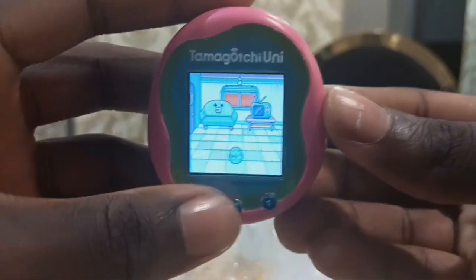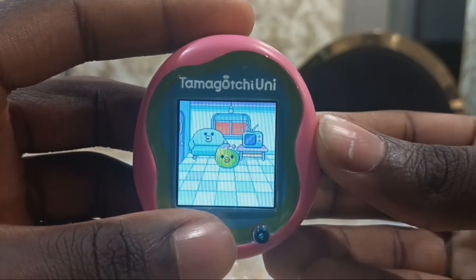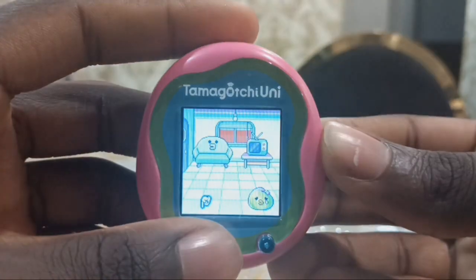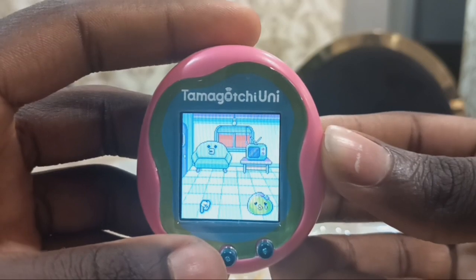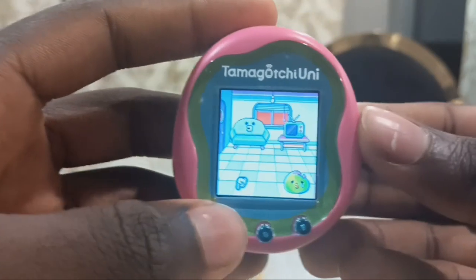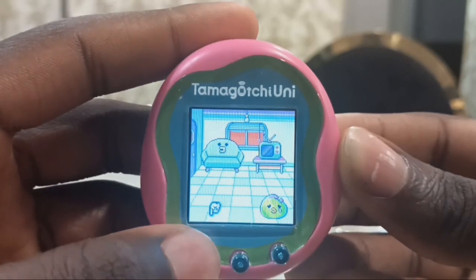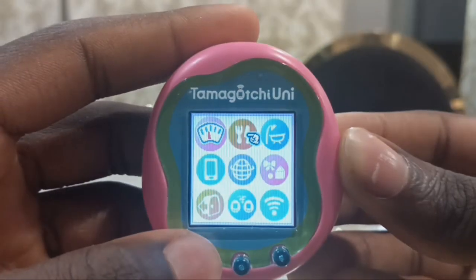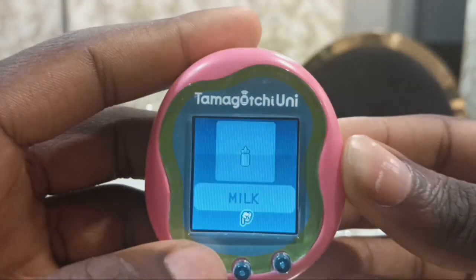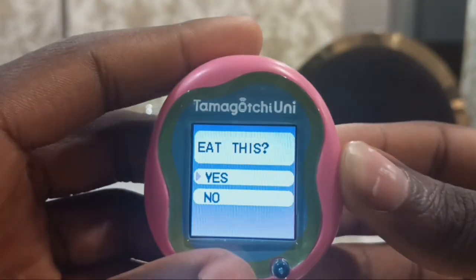Guys, it's going to hatch! Oh my god, my first Tamagotchi color! I've got a boy. This Tamagotchi is called Yu-Yu-Chi. The female is Ni-Ni-Chi. It's telling me to press the A button, then go to the food and select food. There's food and it also has milk. Let's eat it.